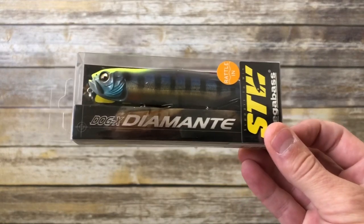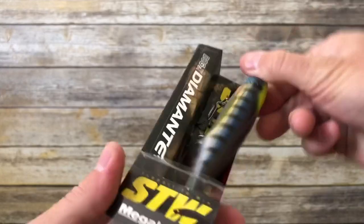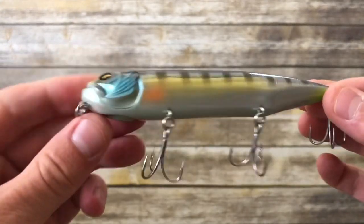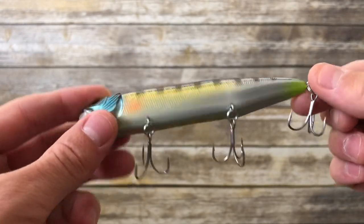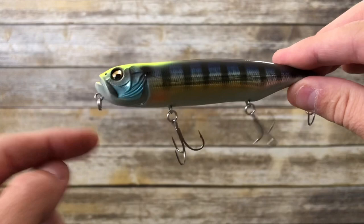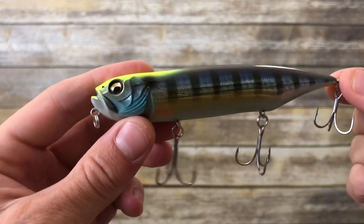The two Megabass lures are the Dog X Diamante and the Pop Max. The Dog X Diamante is a topwater walking bait — 120 millimeters in length and three-quarters of an ounce. It has a gorgeous paint job, a lot of detail on the body, a tapered tail, and the line tie is fairly low on the chin of the bait. No feather treble on the rear, and this color is called GG Wild Gill.